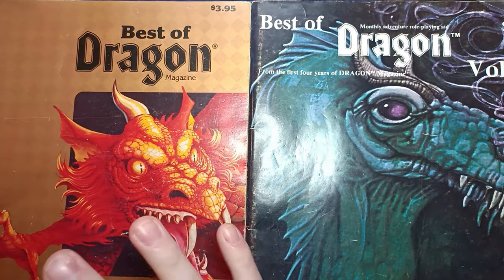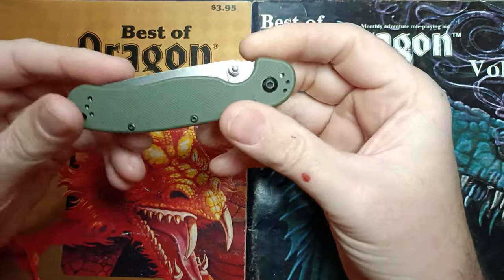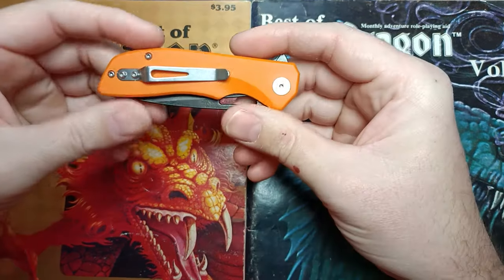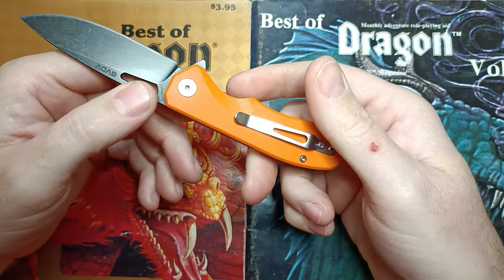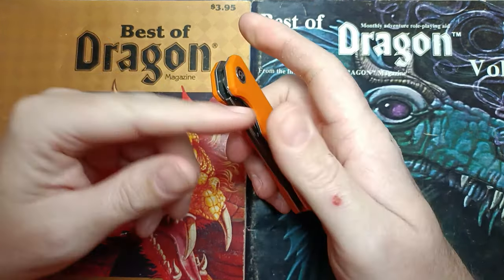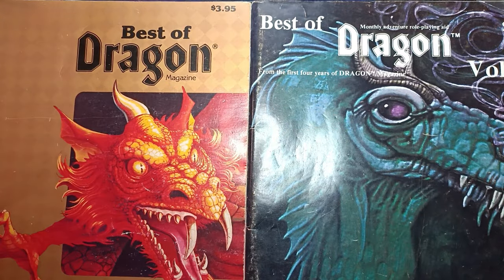We're going through the backlog of things I haven't tested or reviewed yet. First up is the Ontario RAT 2 — everybody knows what this is, I just haven't carried it and done my review on it. Next is this GVDV — I forget the series name — it was 14 bucks, and right now you can get a black one on Amazon for 10 bucks. I'm going to carry this and review it; I've had it a little while and have a good impression so far.